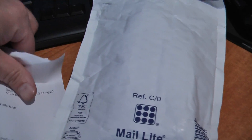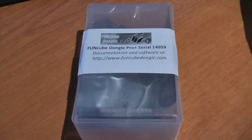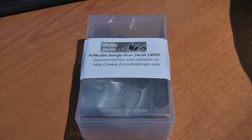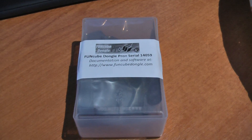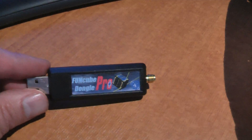All that's come with it is this — it's inside this case. Funcube Dongle Pro Plus, serial 14059, and the documentation and everything is online. And here it is: USB on one end and an SMA connector on the other end.